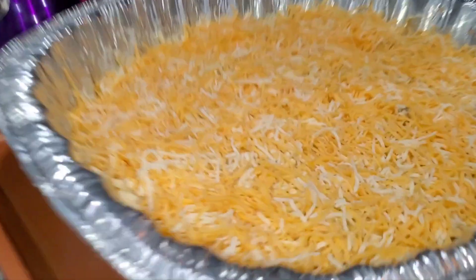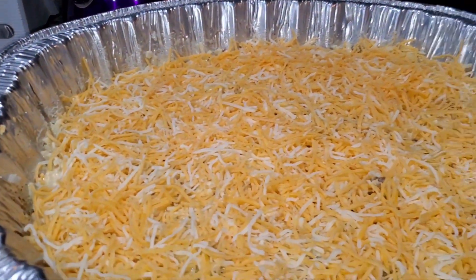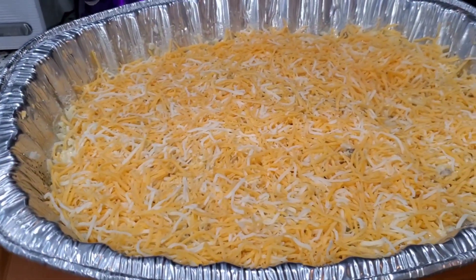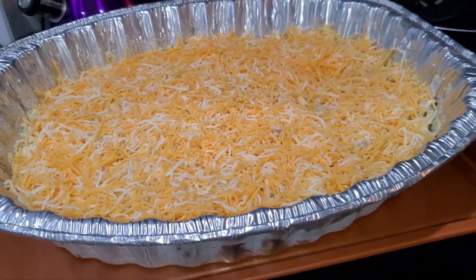The oven is already preheated so I'm about to put this in. You can add cheese or not — you can add more to the top if you want. I'm just gonna put this much cheese on it. And if you don't eat eggs you don't have to add eggs in this either.